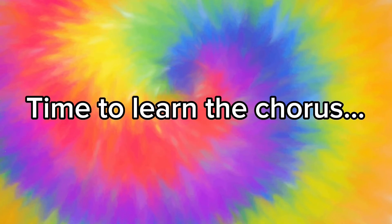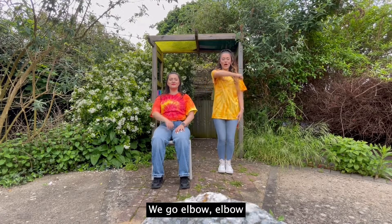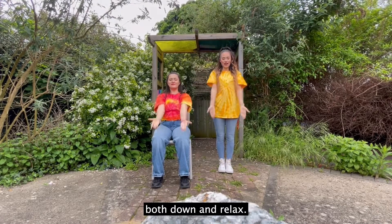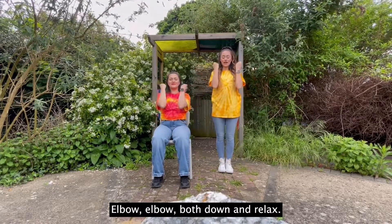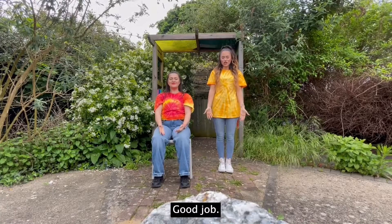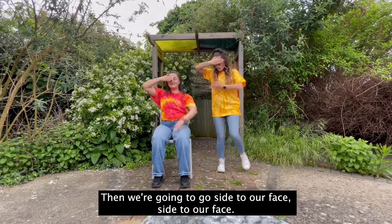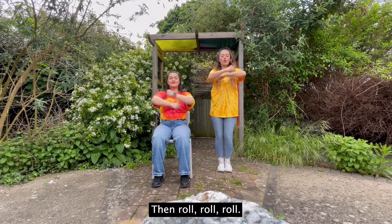Time to learn the chorus. Okay, here's ready for the chorus. We go: elbow, elbow, both down and relax. Let's try that again: elbow, elbow, both down and relax. Good job. Then we're going to go side to our face, side to our face. Then roll, roll, roll.